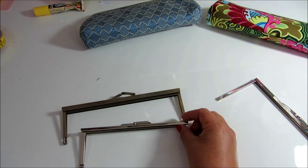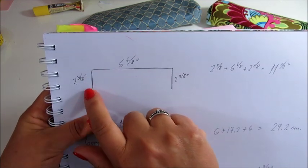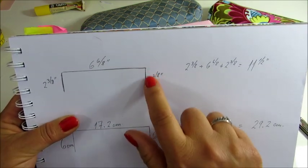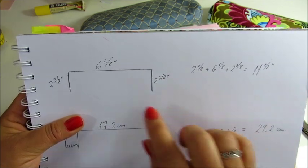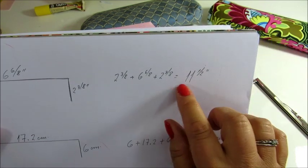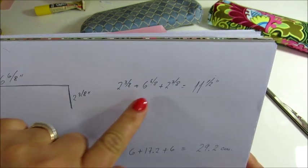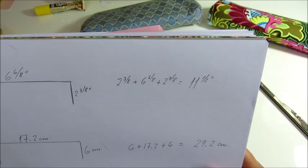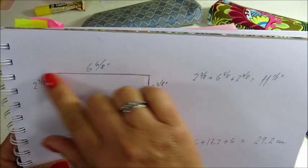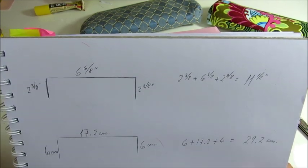So in my case, the side of my frame is 2 and 3 eighths, the length 6 and 6 eighths, and of course the other side is 2 and 3 eighths. So you have to add up the side, plus the length, plus the side. That gave me 11 and a half inches. You need to add then about half an inch to allow for seam allowances, so that made the width of my fabric along the top 12 inches. I will give the measurements in centimeters at the end.